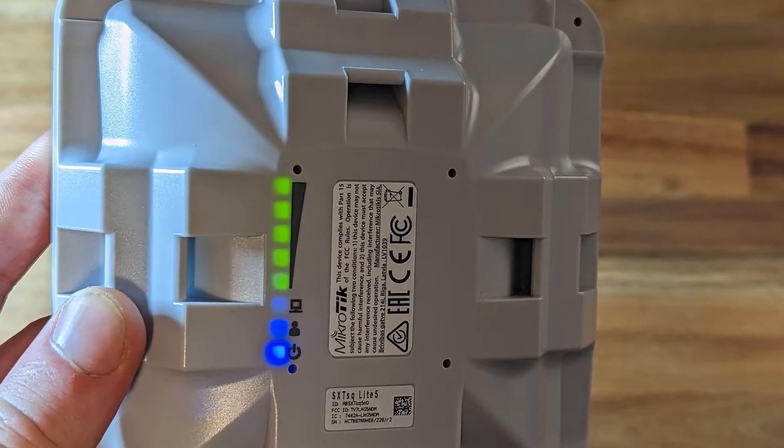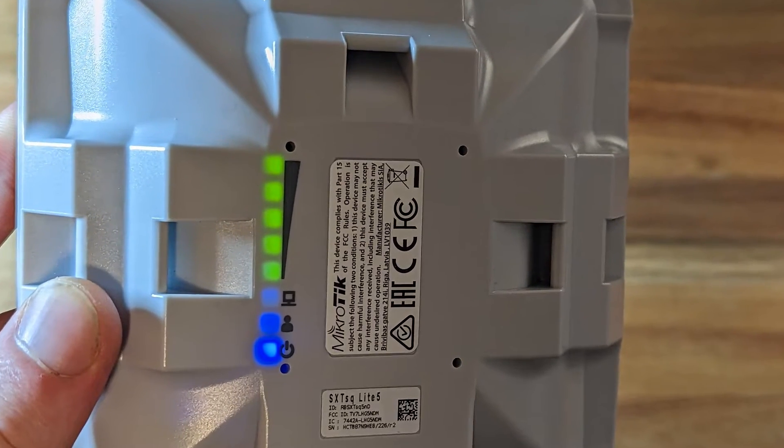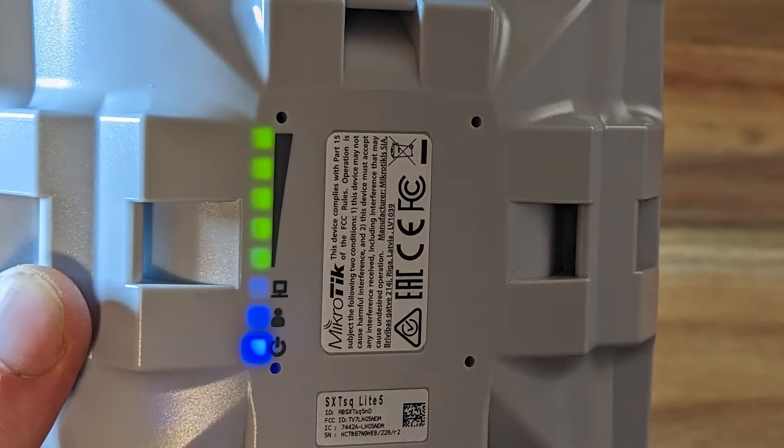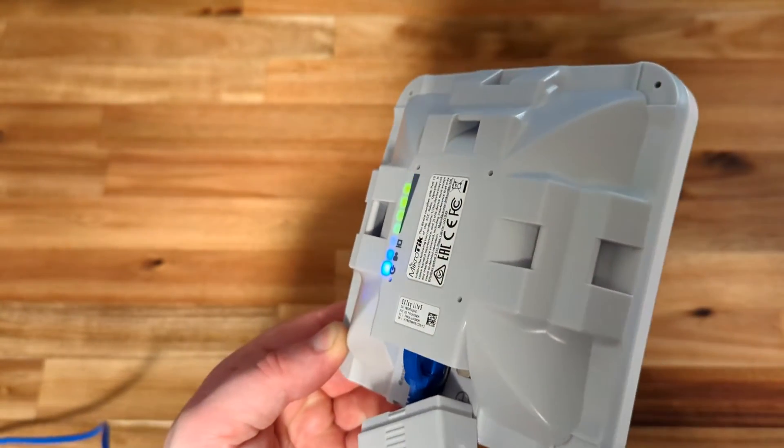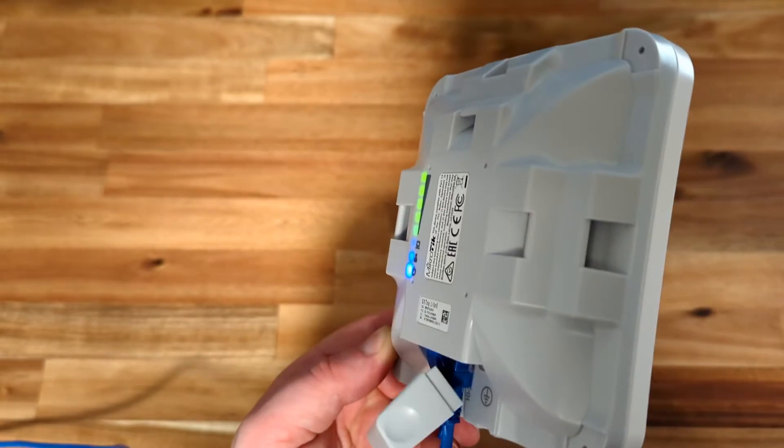The LEDs on the back shine through the case plastic, which can be better for waterproofing than having them behind a sticker. The lights on the back are also pretty generous, with 5 dedicated for signal strength, which can make aligning these easier.